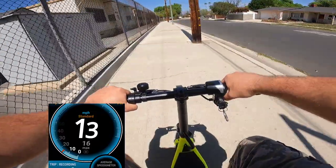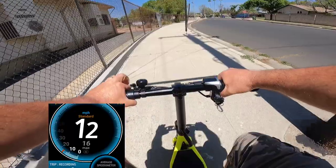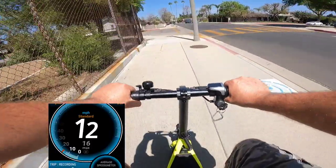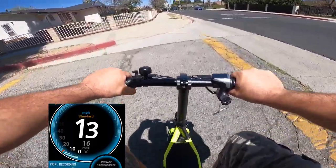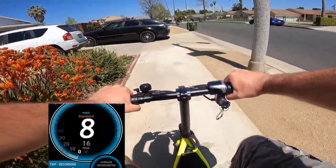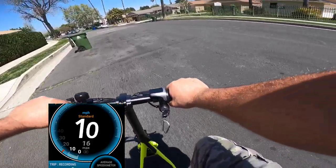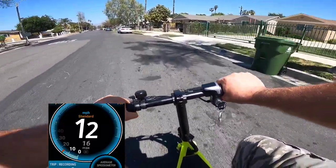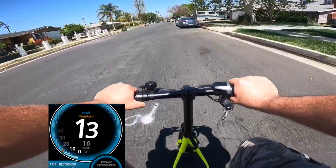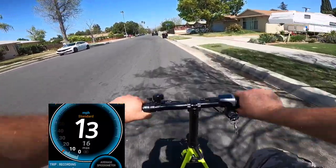I'm not sure if it can go faster, but I won't push this bike too hard because the throttle sometimes takes a few seconds to kick in when I try to restart the ride. That's what I don't like. That's another reason I might return this bike to Costco. It's my second unit — they replaced the first one because it had some problems, and this one also seems to have issues.